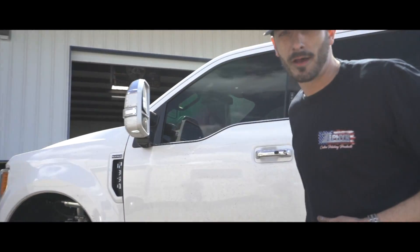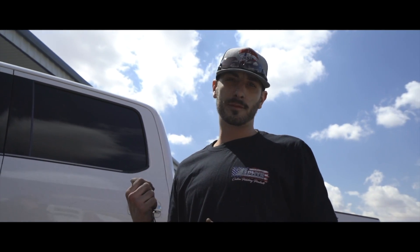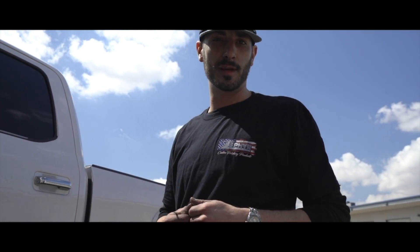Hey, what's up guys? Kevin with Texas Premier Polishing. Today we're explaining photography when we're working on the Zephyr's new Ultra Shine Kit 2017. Brand new Ford F-350 Platinum from the drop shop in Odessa, Texas. Appreciate you guys letting us track for the video.